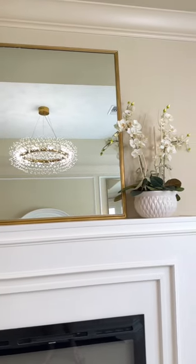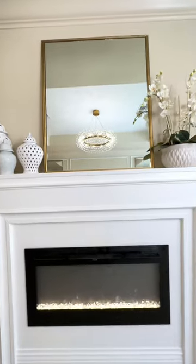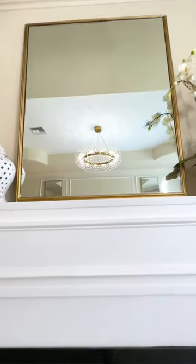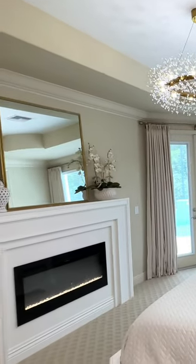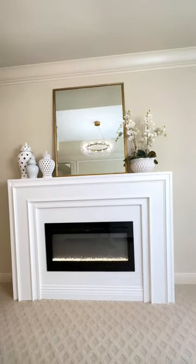I placed this mirror on top of the mantle in my bedroom. I love the elegance that this mirror adds to my space — it looks high-end and expensive. You would never know that this luxurious mirror started out as a builder grade mirror from the bathroom.